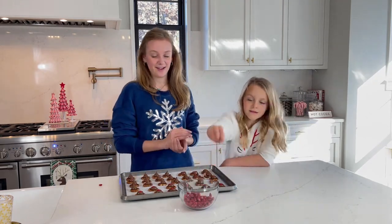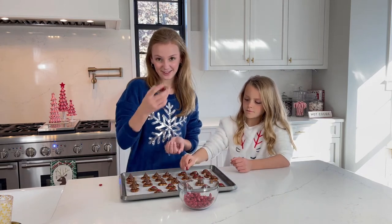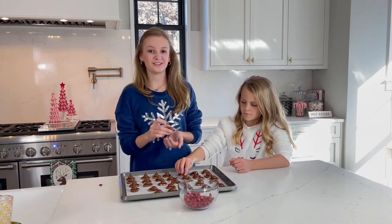And now we're done and this is what they look like. Thanks for watching and please subscribe!